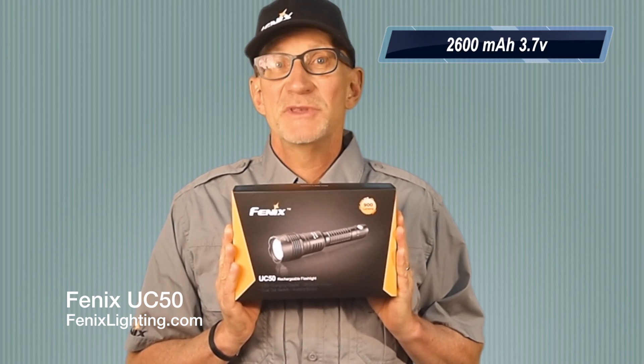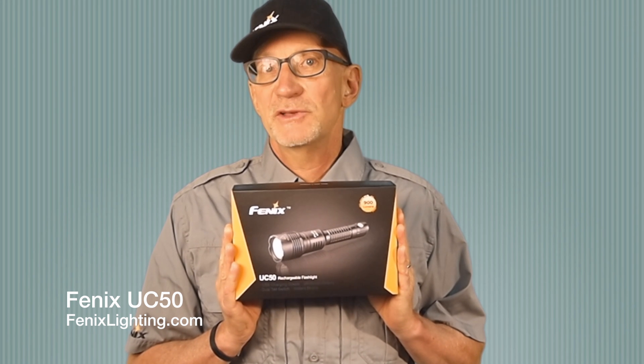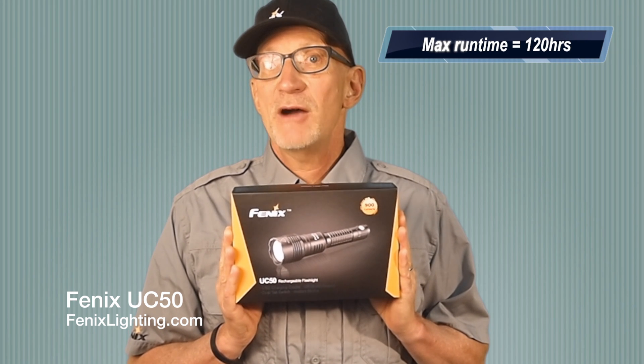This light generates up to 900 lumens in the turbo output, down to 415, to 150, to 10 lumens at the lowest setting, with 120 hours of runtime.